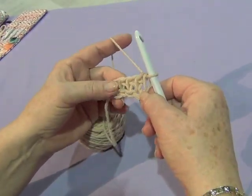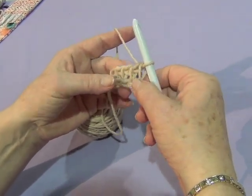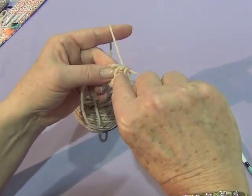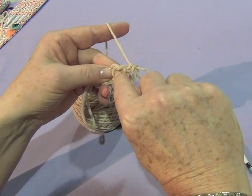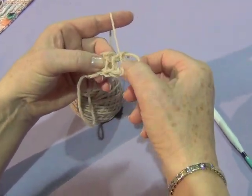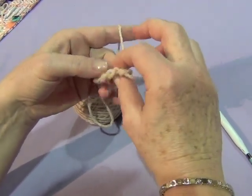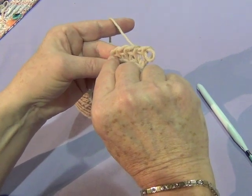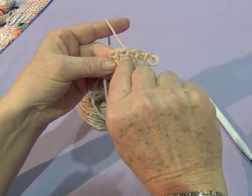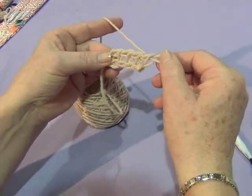So the foundation cast on is actually complete. And what we have here is Tunisian fabric, even though we've not done any stitches other than cast on. You'll be able to see the front vertical bars. You can see the back vertical bars — and actually, if I tip it forward, you can really see the back vertical bars much better. You'll also notice a little chain, or two strands — an upper and a lower strand — going across the top. And that's the basics of Tunisian fabric.